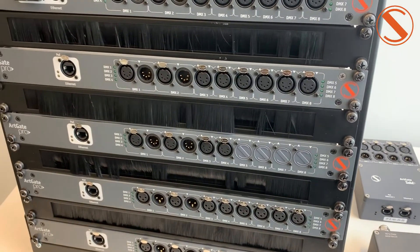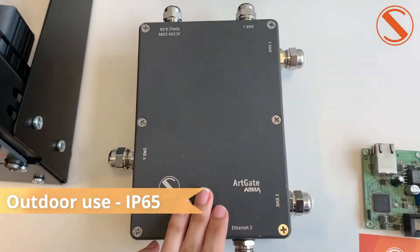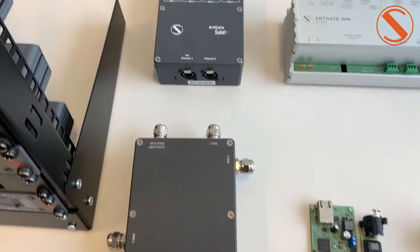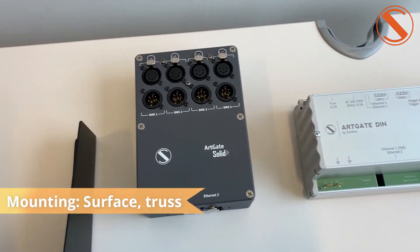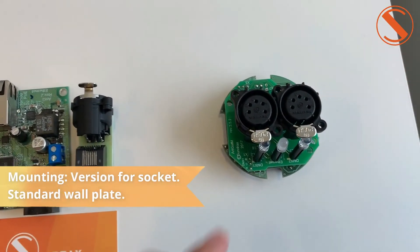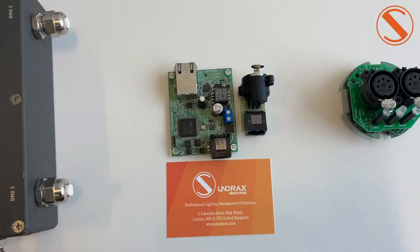As I told you, this is our rack mounting version. We also have a version for outdoor use — it's this one, Arcade Arma. It has the IP65 case. This one is our truss version. And this one is for DIN rail. And here we have our compact version. And this one is the bulk version.